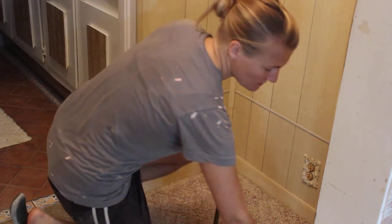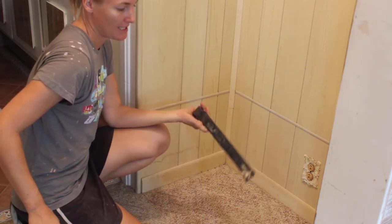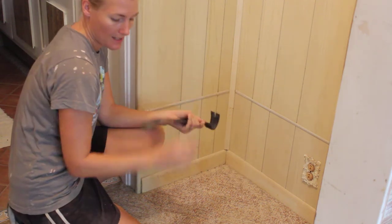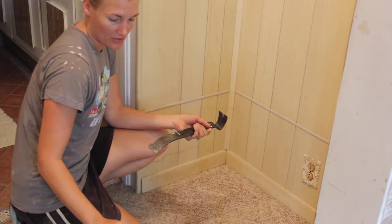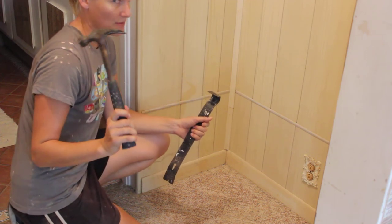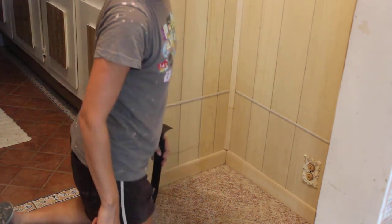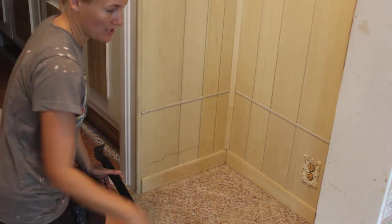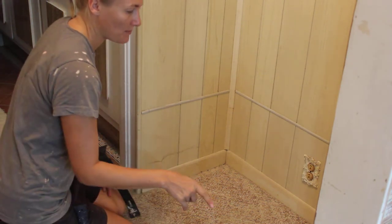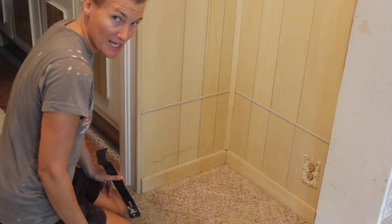Hey everyone, Kara here from TheSpaceBetweenBlog.net. I just wanted to do a real quick tutorial on removing a baseboard. All you really need is a Wonder Bar or Crowbar and a hammer. We're in the process of removing this carpet in the little entryway to our bathroom. We're going to have the floors professionally refinished — we know there are hardwood floors here. The carpet was installed before this baseboard and paneling, so in order to get the carpet up I need to remove the baseboard.